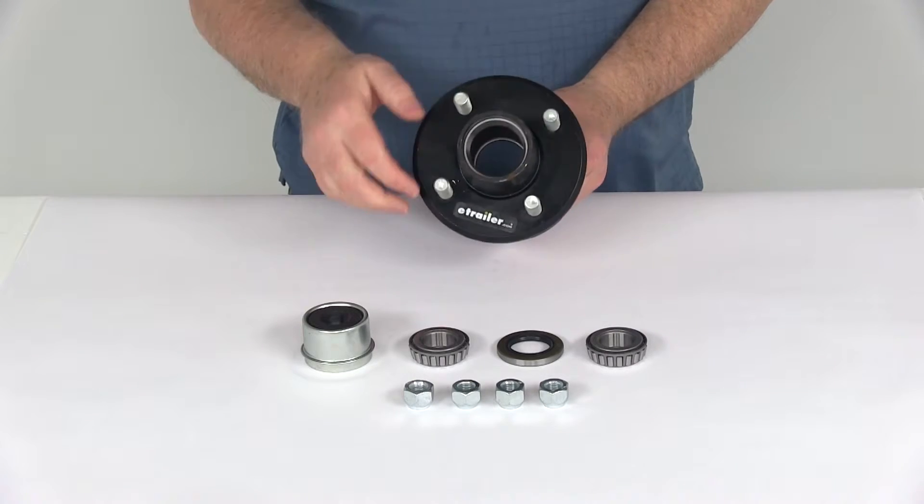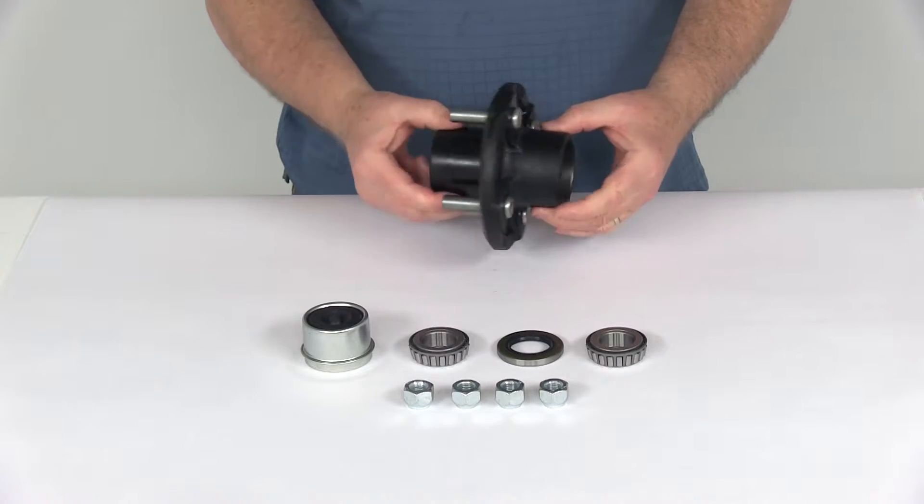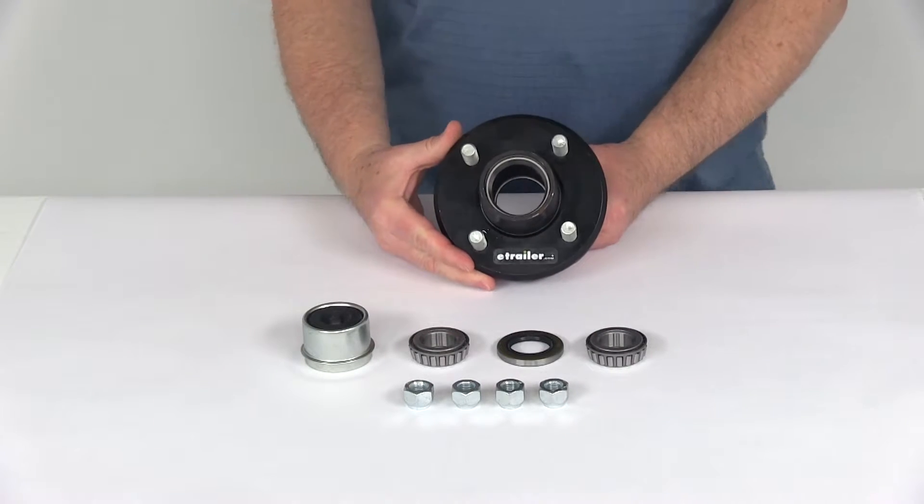Today we're going to take a look at the trailer idler hub assembly for 2,000 pound EZLube axles. This one has the 4 on 4 inch bolt pattern.